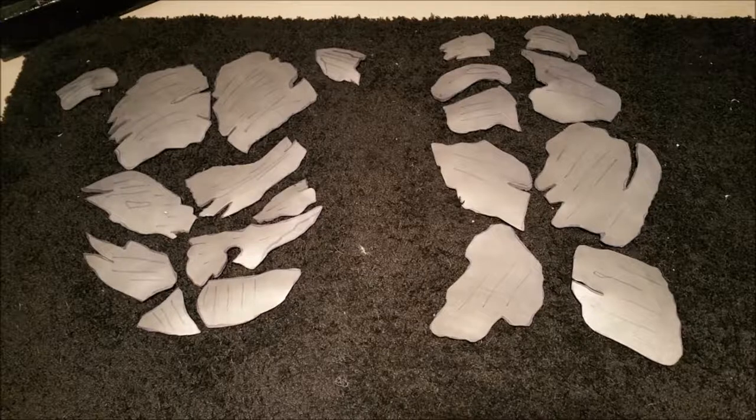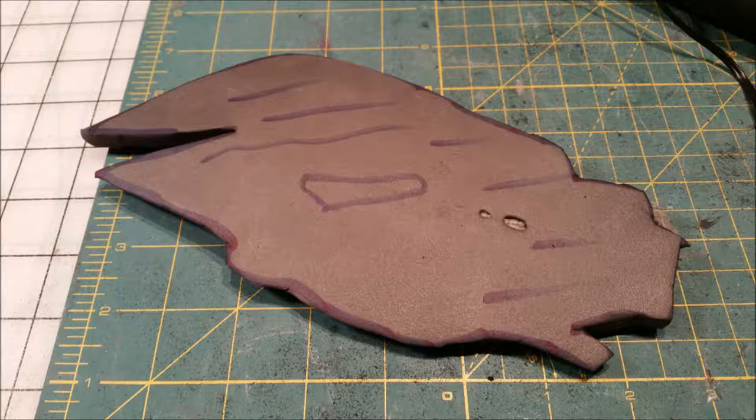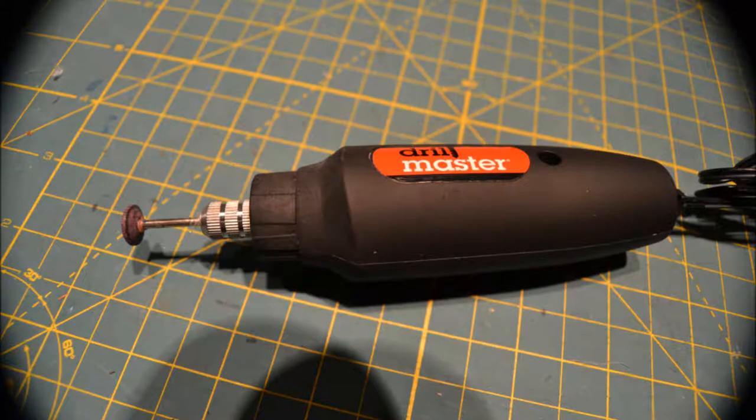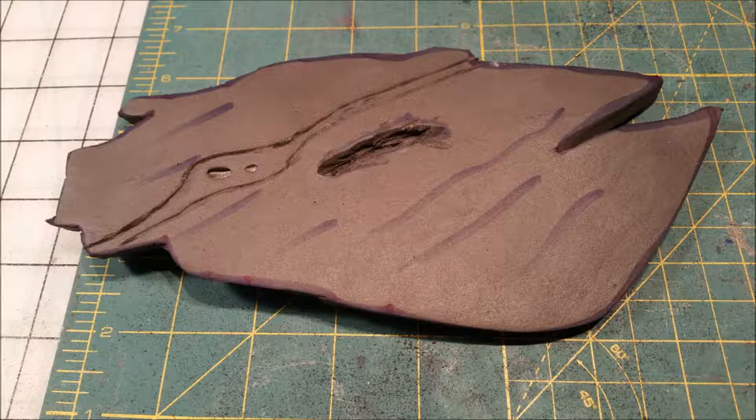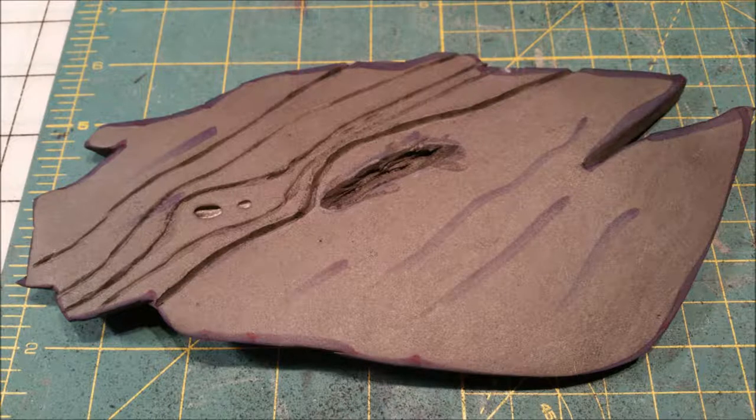I looked at Groot as closely as I could and tried to make some pieces that matched up with the pieces I could see in the film. I cut out some pieces from anti-fatigue mat and then used my Dremel to carve small ridges in each piece. You can see here I drew the direction I wanted the lines to go — not all the details with the marker, but the general direction.